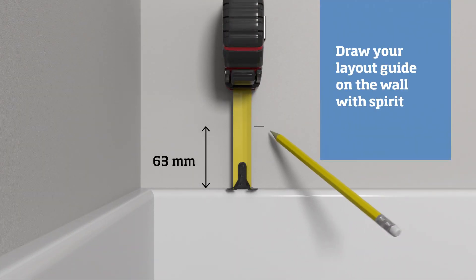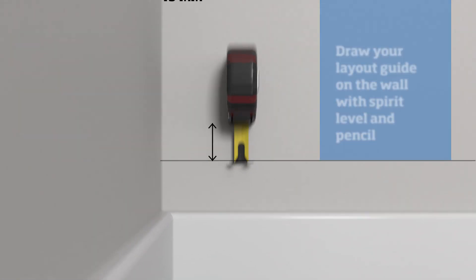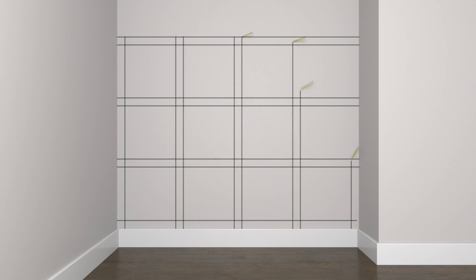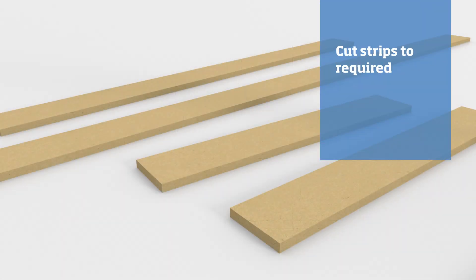Draw the layout onto the wall using a straight edge and a spirit level, starting with the horizontal lines. Measure up 63 millimeters and draw a line, then measure up 421 and draw another line. Repeat until all horizontal strips have been drawn, then repeat the procedure for all the vertical lines. Your layout should now be complete.